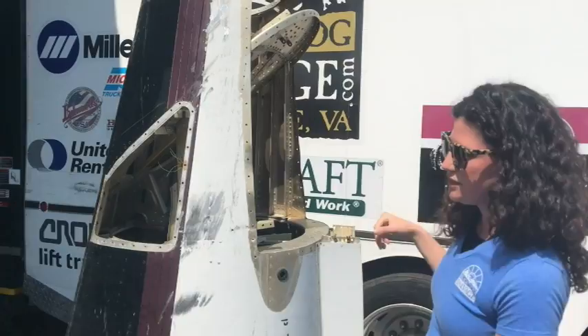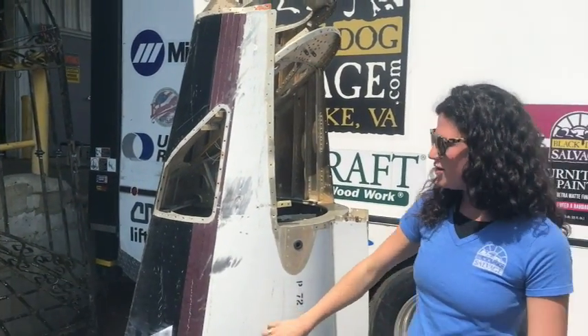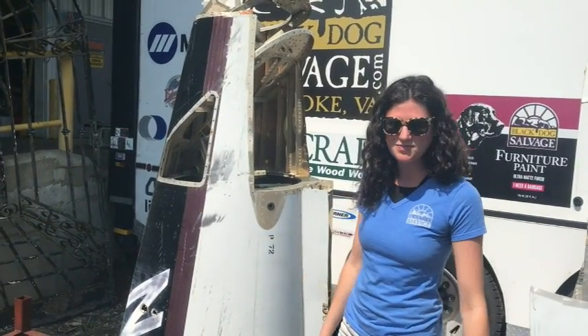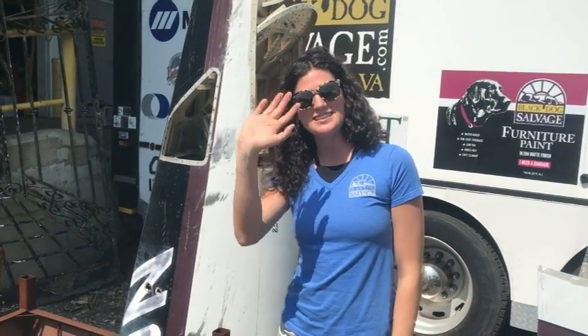It's actually the tail section, and you can see we've got no wings on that either. Maybe we'll make a kid's rocket ship — I don't know. Send us your ideas! So that's what's new here at the warehouse today. Thanks for watching.